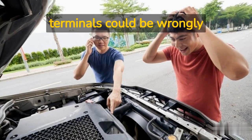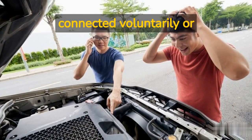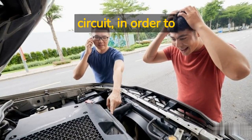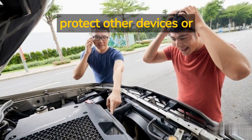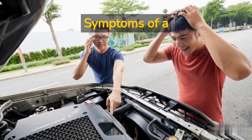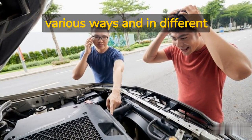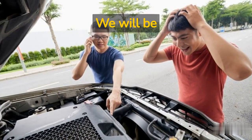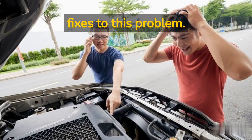Sometimes battery terminals could be wrongly connected, voluntarily or involuntarily, and as a result, like every other electrical circuit, in order to protect other devices or electronics, the fuse is blown or disengaged. Symptoms of a blown battery fuse come in various ways and in different forms in most vehicles. We will be looking at common symptoms and fixes to this problem.